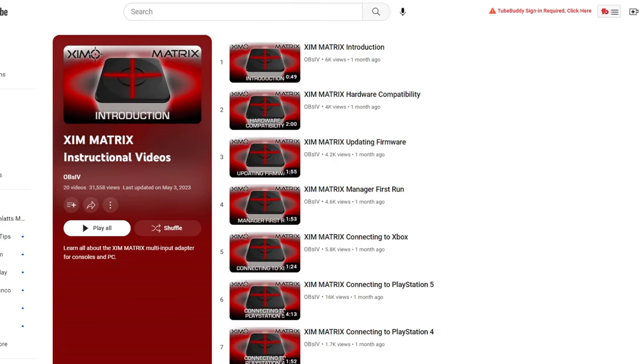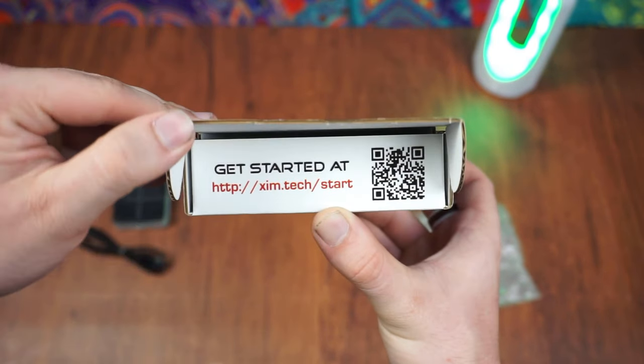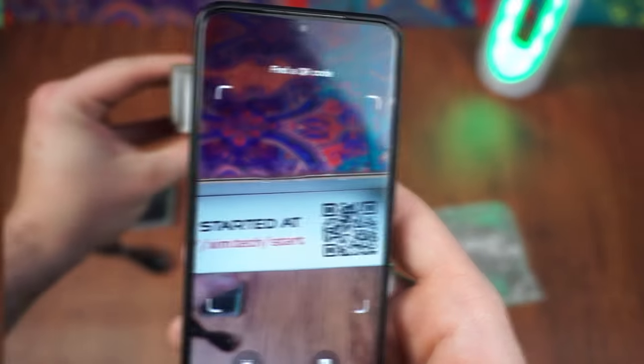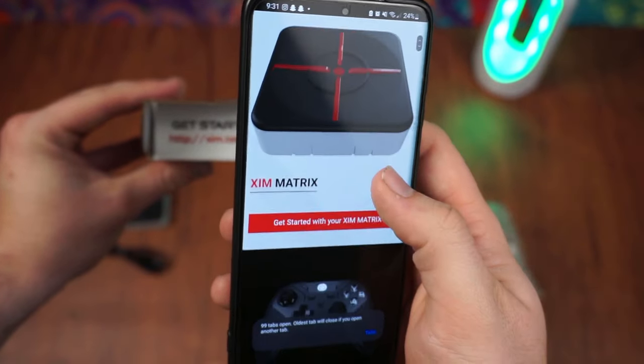It's a little weird that there's no paper manual. Instead, everything is online on their website or YouTube channel. If you want a quick shortcut, look at the front side of the box — it says get started at zymtech.com. There's a QR code; scan it and it will take you right to the website.